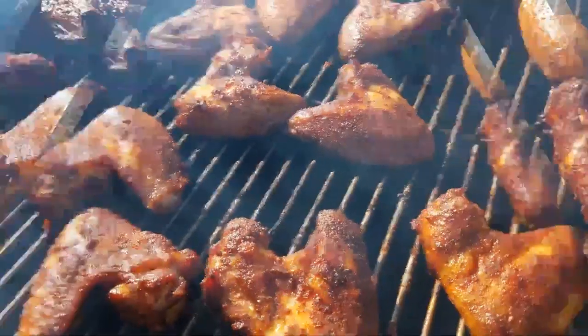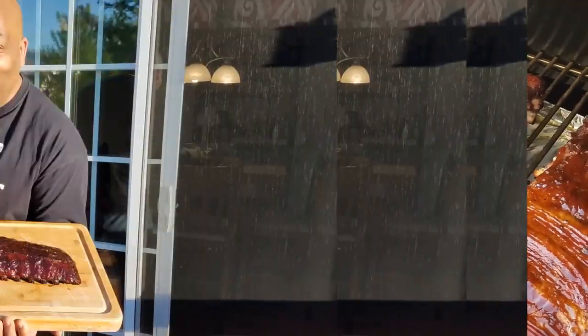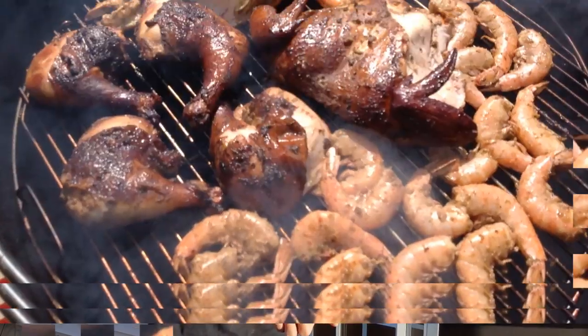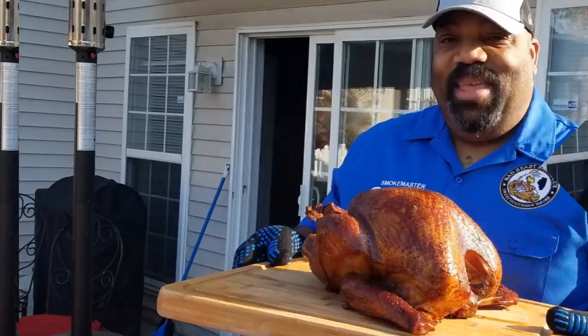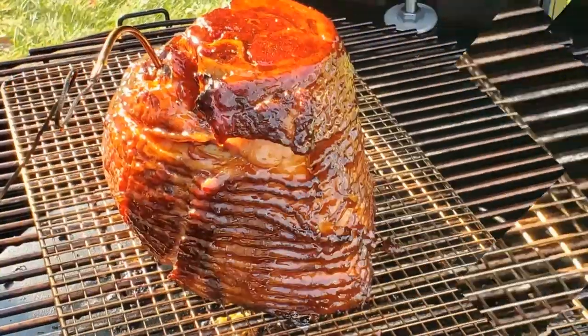He's a bad beast on that barbecue on a grill, all the smoker, he knows just what to do. He's a bad beast on that barbecue.